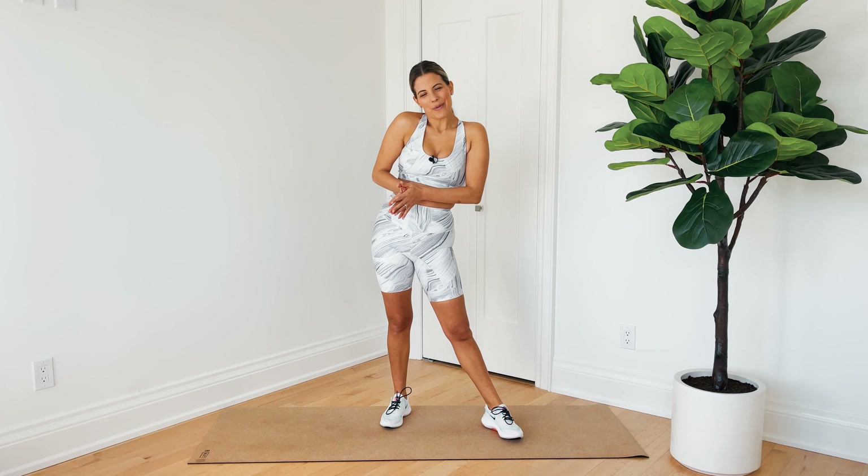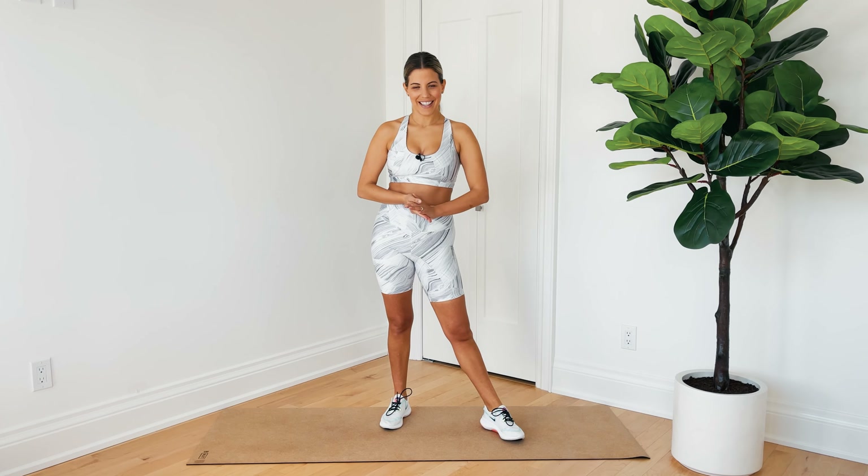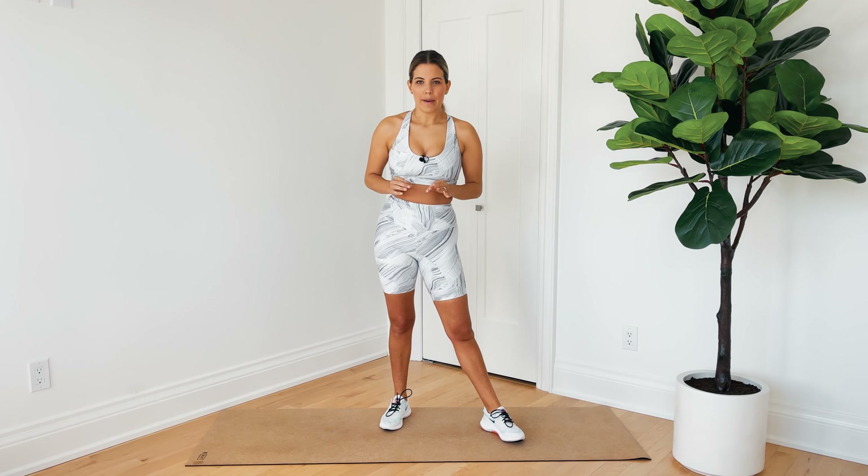Hi, I'm Alessia and welcome to today's workout. Today we are doing a quickie planks workout.